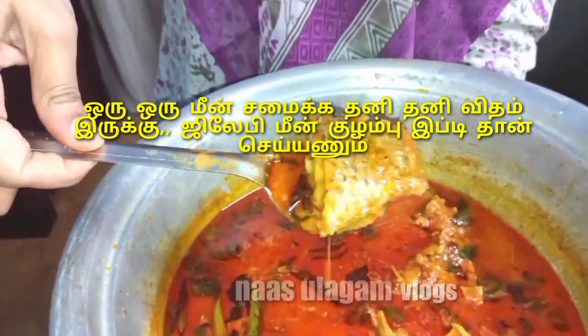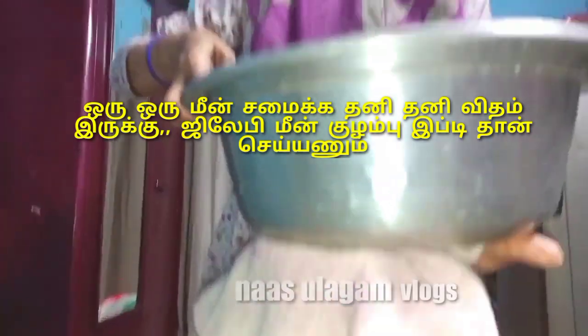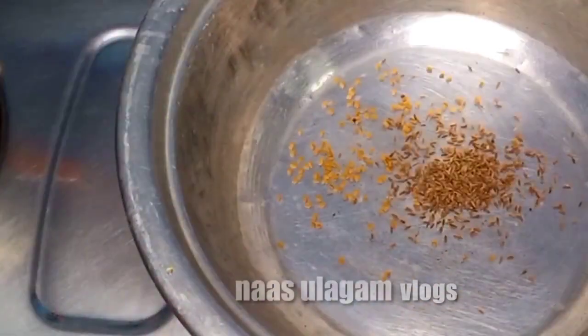As-salamu alaykum. This is a super easy Jilaybe Meen Colombo recipe. If you want to see the Meen Colombo, you can find it here. It's very simple and very tasty.